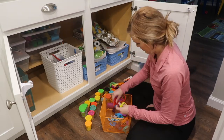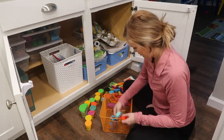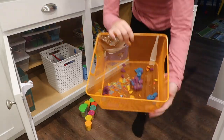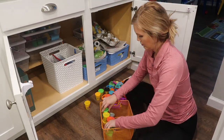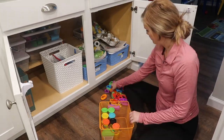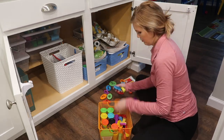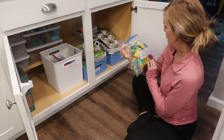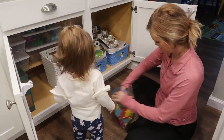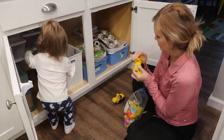You're just going to see me decluttering the Play-Doh — there are a bunch of lids missing and just dried up Play-Doh all over the bottom of this thing. I needed to throw out a good bit of it, and then I'm going to be going through some of the art supplies, the coloring supplies, and all of that stuff. You will see me throw out a good bit in here and make it look nice and tidy.